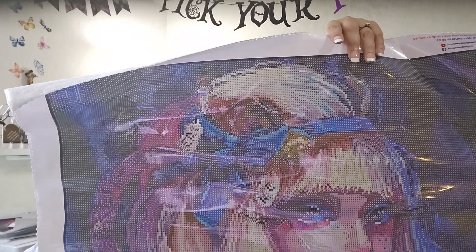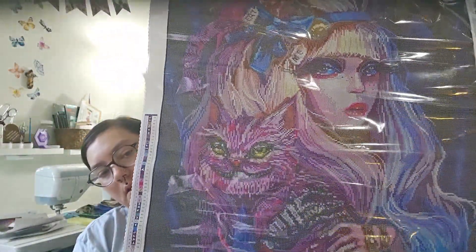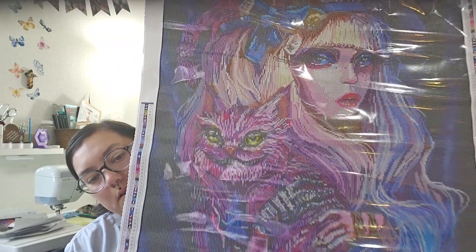The canvas feels really nice. Let me get the scissors out of the way and see which painting this is. Let me get the purple ribbon off. This one is called 'Our Madness.'